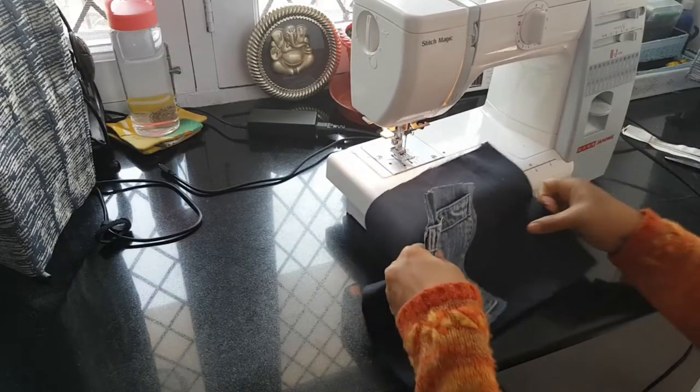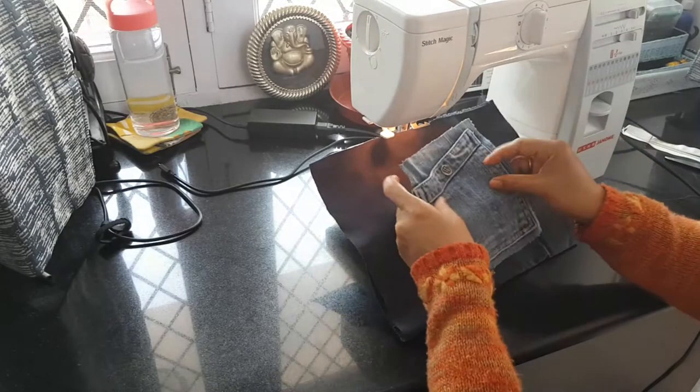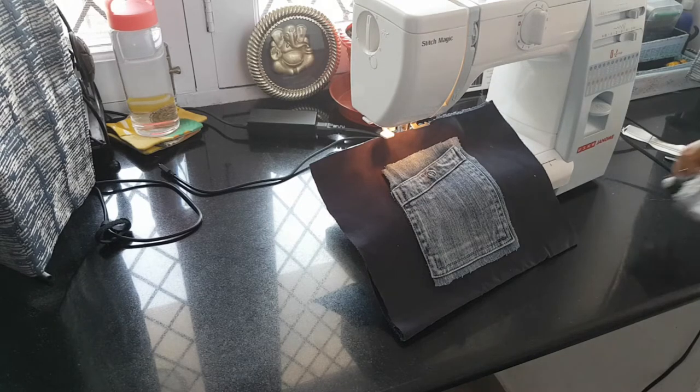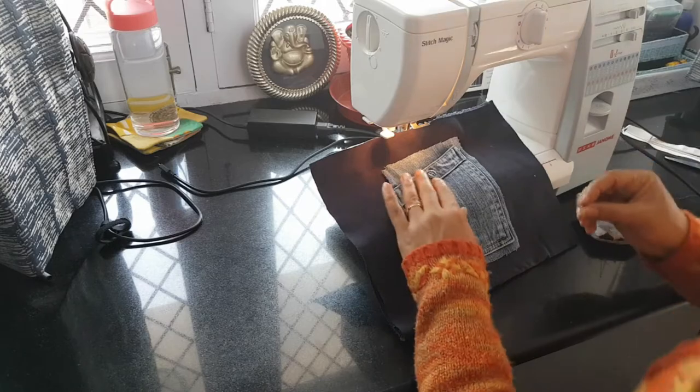To stitch the pocket to the inner body, I place it approximately at the center by eyeballing, pin it at the center, and then give it a zigzag stitch all around.